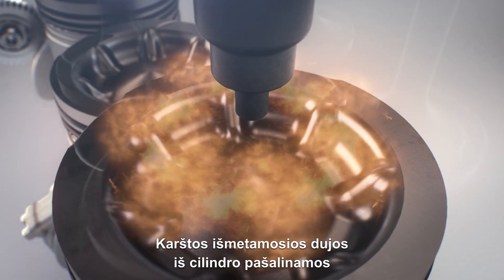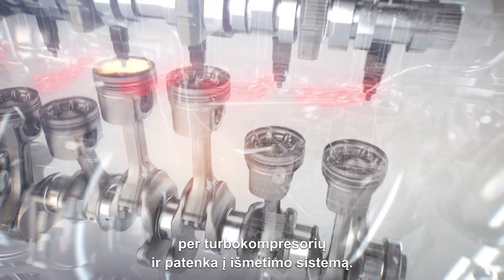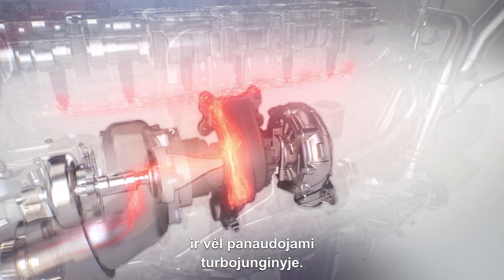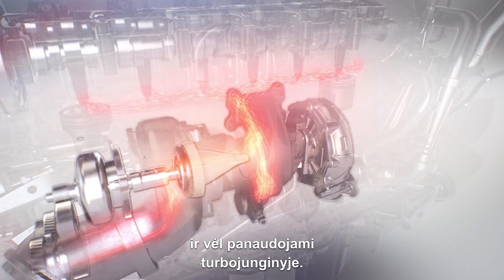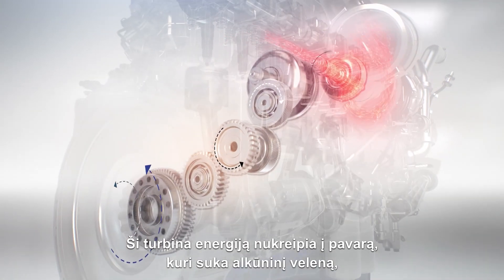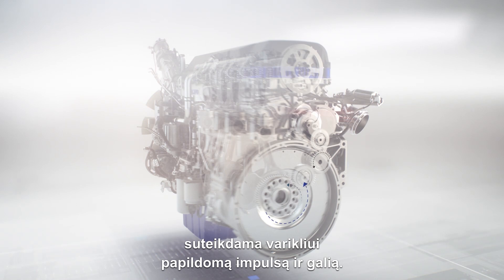The hot exhaust flows out of the cylinder, through the turbo and into the exhaust system. Excess heat and pressure are then recovered and reused by the turbo compound unit. This turbine directs energy to a gear link that pushes the crankshaft, giving the engine extra momentum and power.